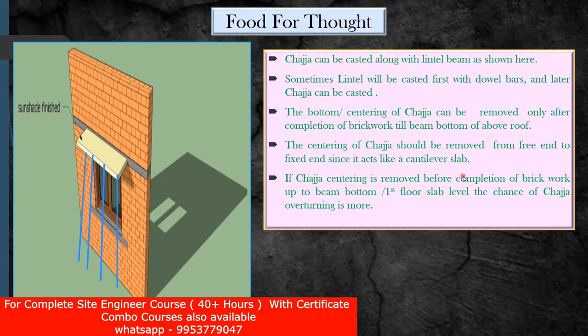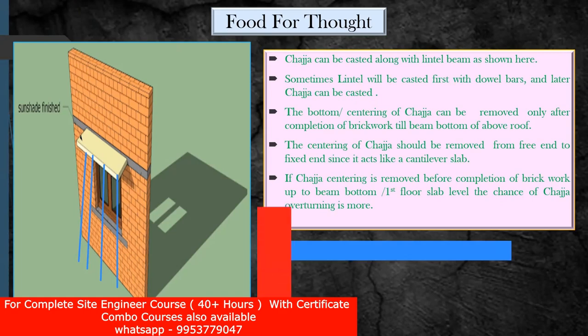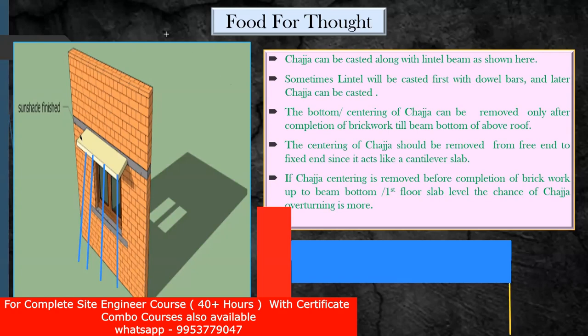The centering of chezza should be removed from the free end to the fixed end since it acts like a cantilever slab. Let me explain. This is my chezza and this is the support given. Now I'm going to draw the props for a better understanding — one prop here, second prop here. From which side are you going to remove the props after the counter effect of the brickwork? Whether you want to remove this inner prop first or the prop from this outer side? Now we'll see what will happen if you remove the inner prop first. This side is fixed and you are given a support here — this becomes a propped beam.